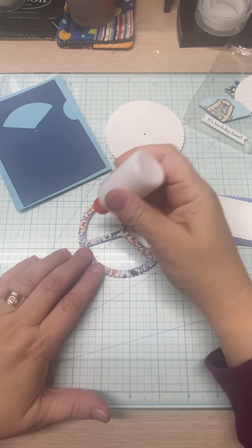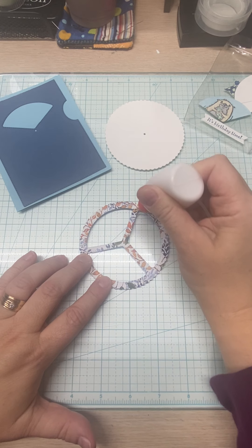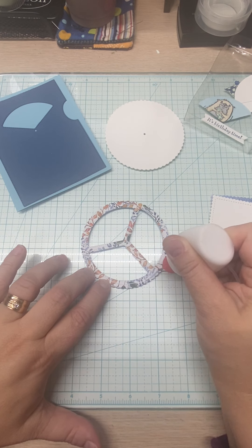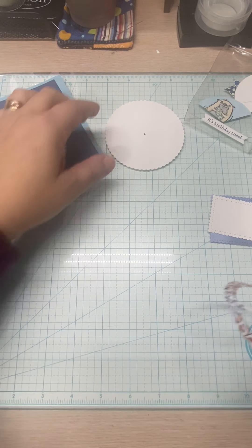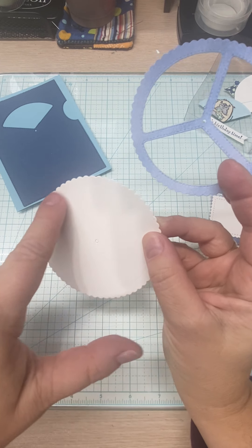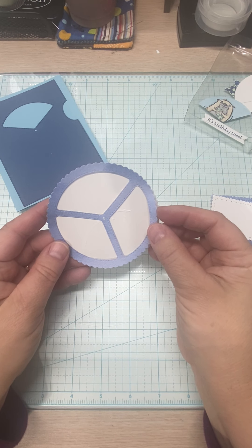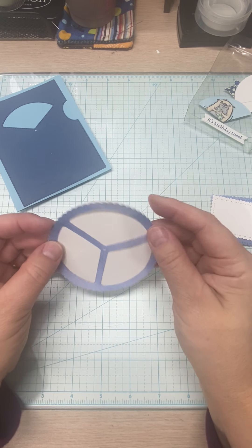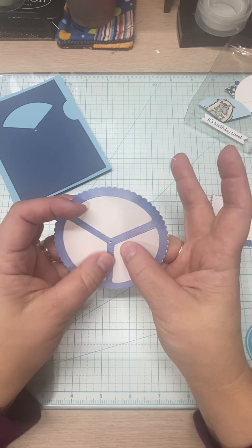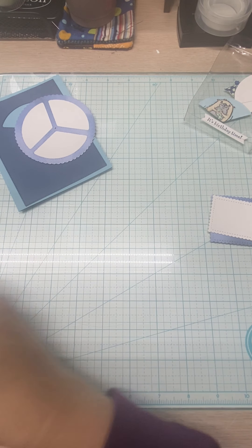We're going to add glue on and around the mechanism piece. By the way, I finally got my order — five bottles of Tombow came in. I'm hoping the glue leaves an indentation so you can line this up easily. I got a little glue on part of it, but that's okay — it's going to get covered up. That is stuck down.